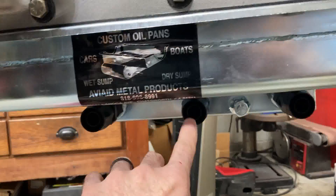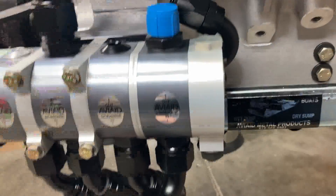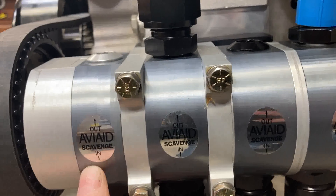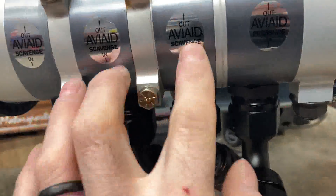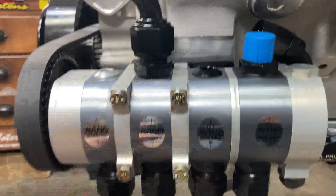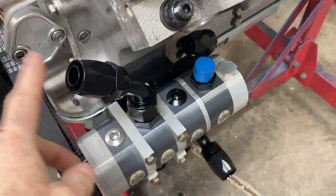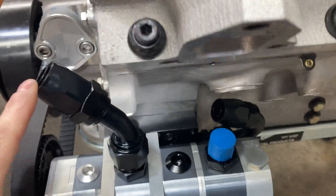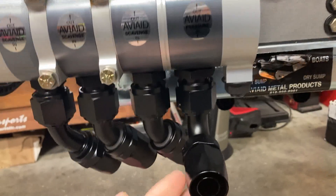I've already got the dry sump pan fittings screwed on and our pump fittings put on. I'm going to start connecting the dots. Everything's labeled — scavenge in, scavenge in, scavenge in. These three scavenge ports go to the oil pan. The pump collects it all and pushes it out through this dash 12 fitting that goes to the top of your oil tank. Your pump will be pulling it from the bottom of the tank.